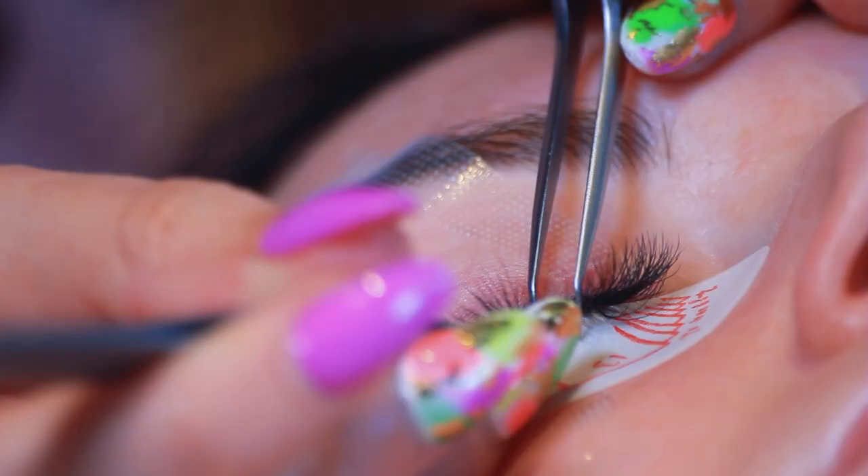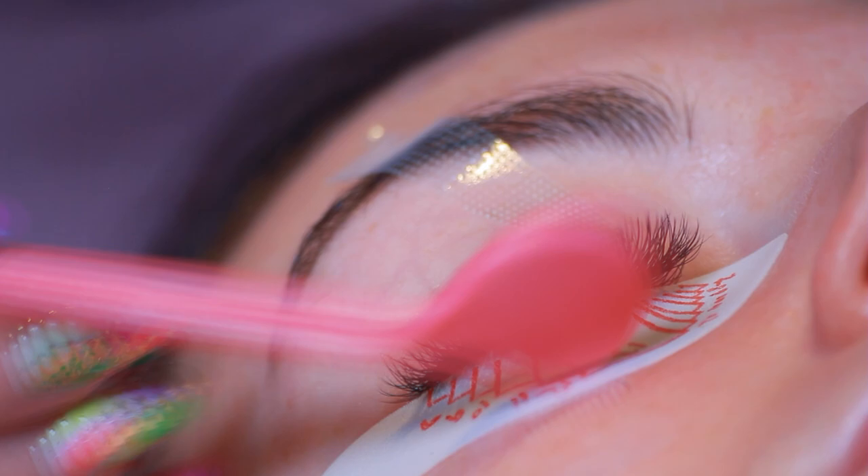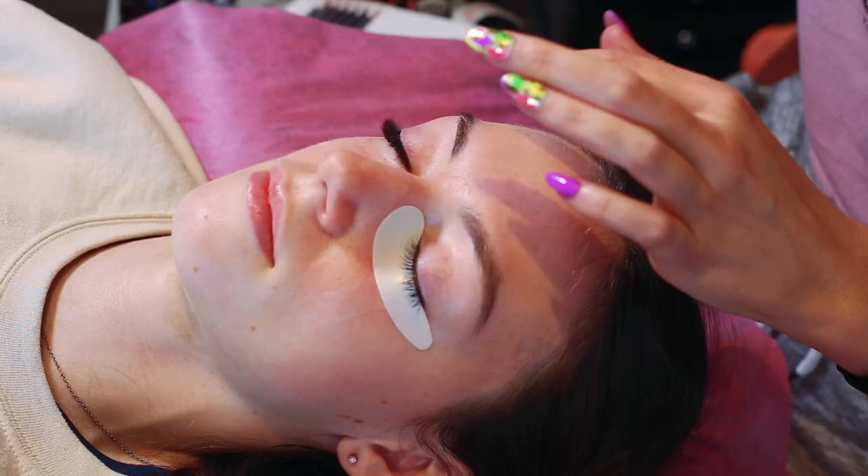The Clover Lash is just absolutely perfect for this — so easy to attach because of the straight base, and it produces a lovely fluffy look. I just like to dry the lashes off at the end of the set.